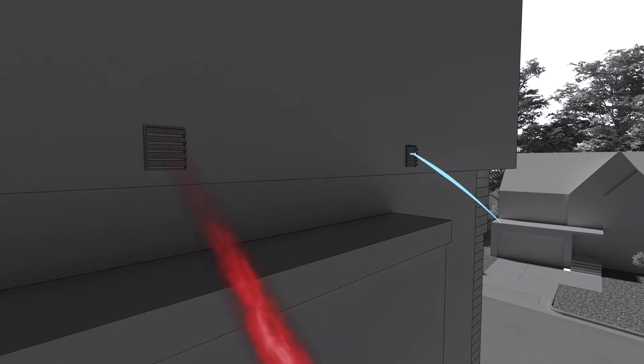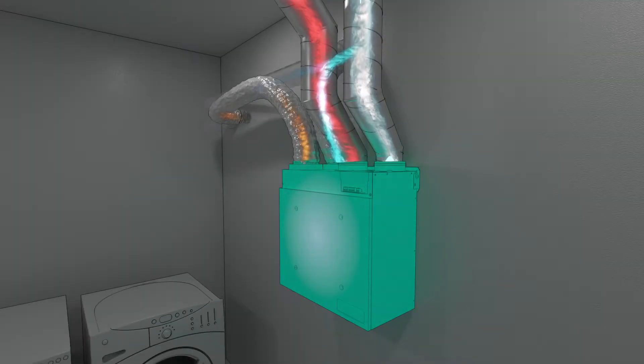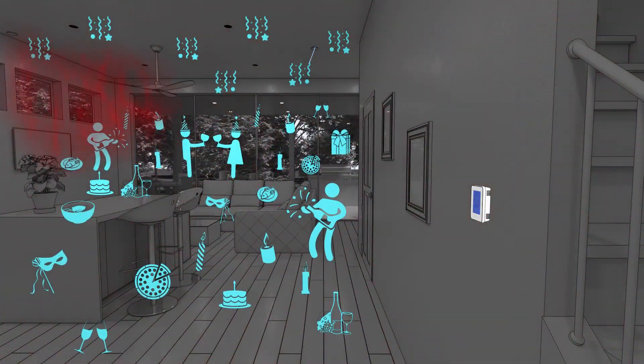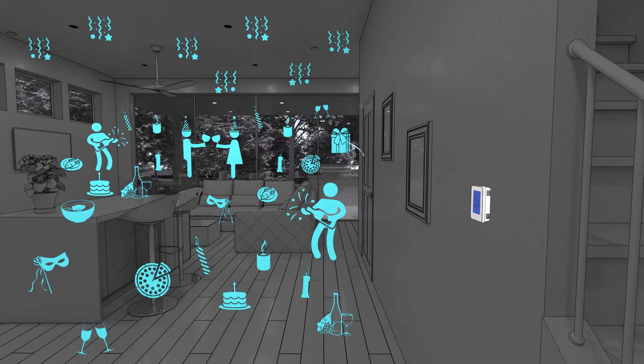Fresh air is collected from outdoors and brought back through the fresh air appliance to conserve energy from the conditioned air. Back downstairs, fresh air is simultaneously returned for a perfectly balanced fresh air solution.